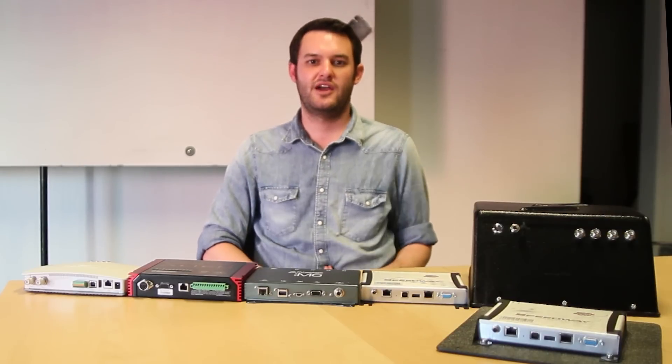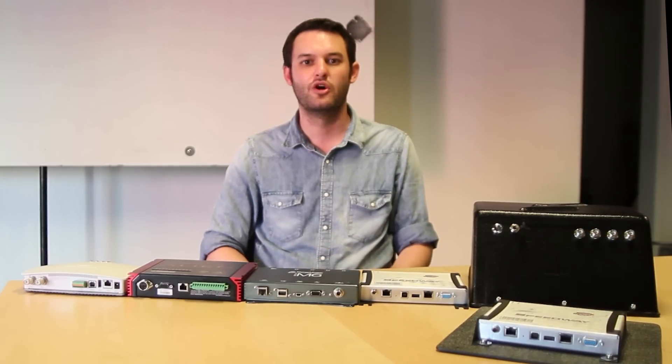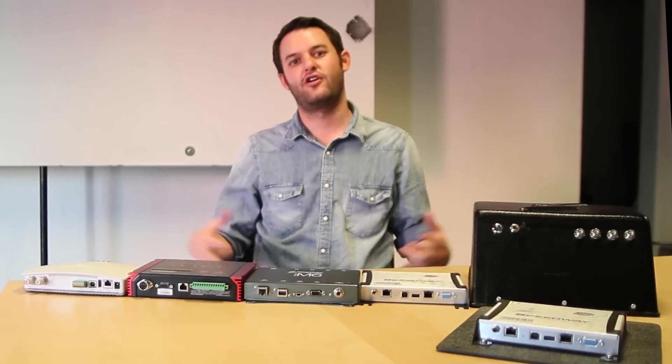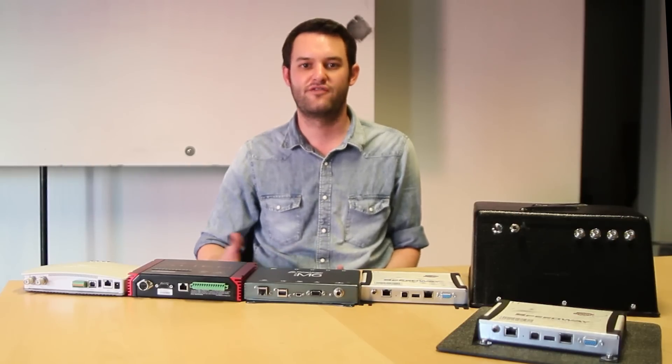Hello everyone, my name is Patrick McLean. I'm the CEO and founder of Bibs Inc, a leading technology company specializing in athletic events globally. I'm here to show you the different RFID readers on the market. We really want to help you feel comfortable with the products you're selecting and understand what the nuances are from unit to unit.